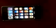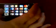Here's how you can make your iPod look like it's filled with water. First, you have to download the Fluid application from the App Store. It's a free application. Then, you have to do a screen capture of your iPod by pressing the Home button and the Top button simultaneously.